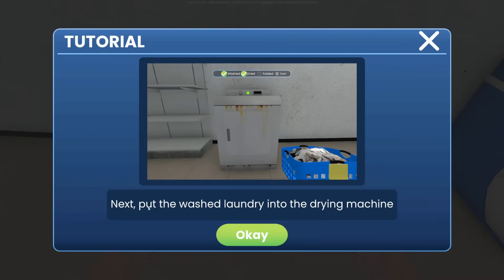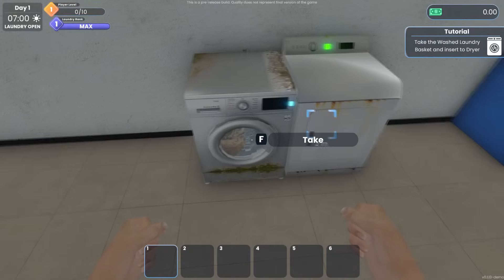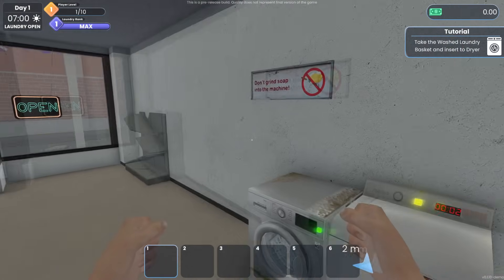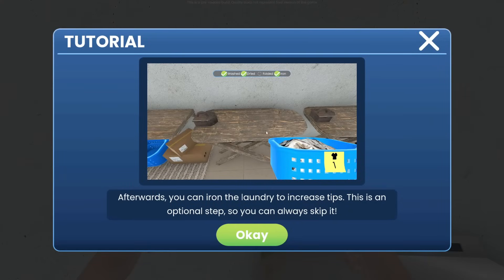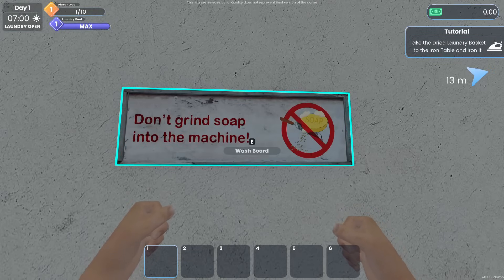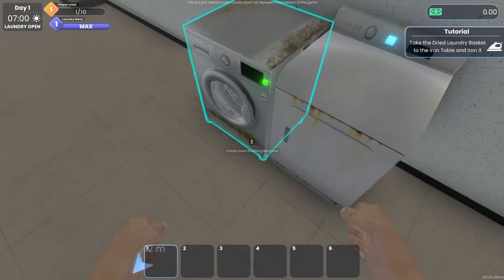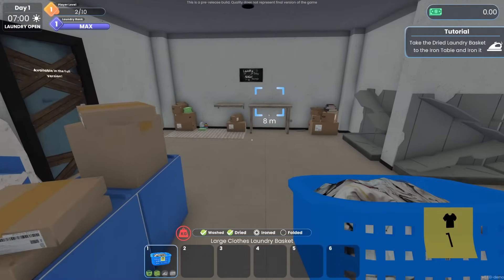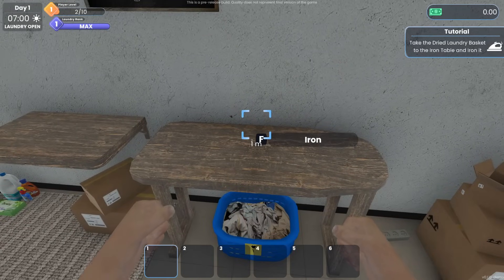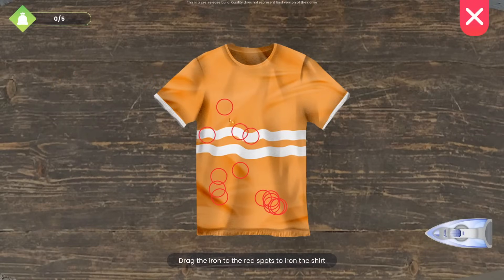Put it into the dryer next — 'put the washed laundry into the drying machine, no problem.' Take it out and dry it up — oh I'm excited for this game! Afterwards, you can iron the laundry to increase tips, but this is an optional step. However, this person actually asked for it to be ironed. This game is scheduled to release in 2024 and will go into early access like most of the developer's other games.